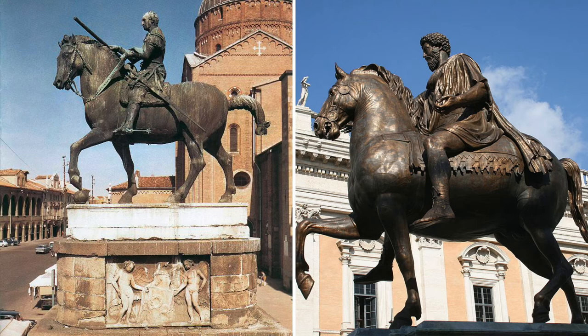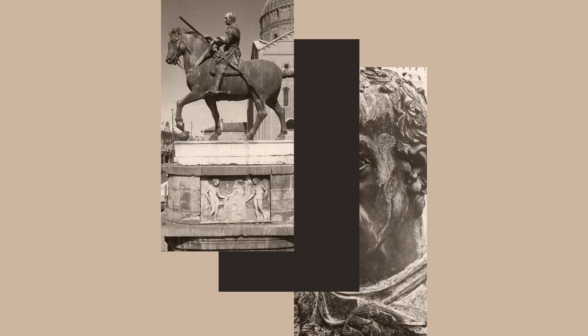Today, you can see this statue in Padua, which used to be under Venetian rule. This statue represents the revival of Roman artistic traditions that occurred during the Italian Renaissance. Donatello masterfully found a way to replicate the bronze process while still adding his own flair.